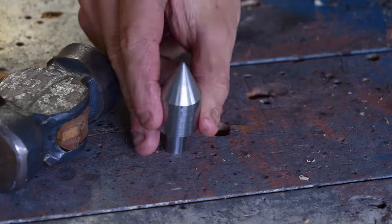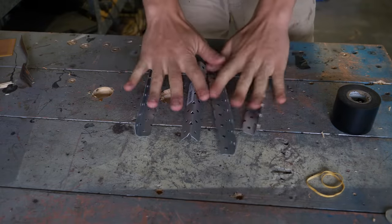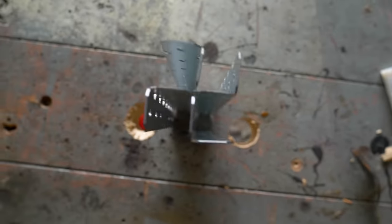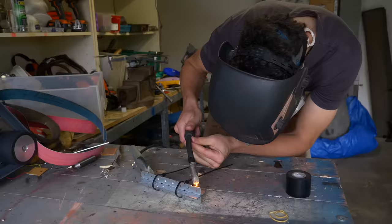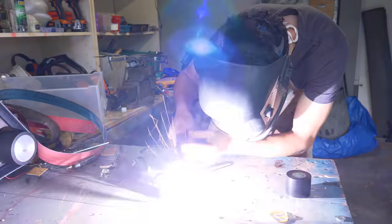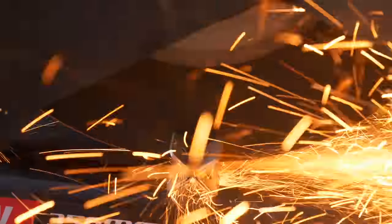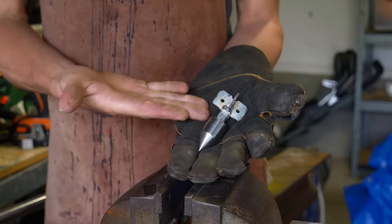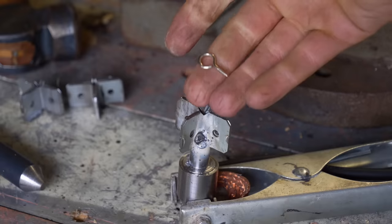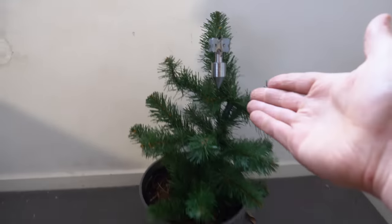Now I have the dart body and I just need some way to stabilise it. After searching Bunnings for different metal things, I eventually found some pieces which, when arranged in exactly the right way, formed the shape I needed — which will make for some good stabilising fins. I just welded them all together into a bar and then cut it into little segments, then welded them on top of the dart. This thing actually looks incredibly dodgy, but I fixed that when I welded a little hook on the top, turning it into a harmless Christmas tree decoration. For ISIS.